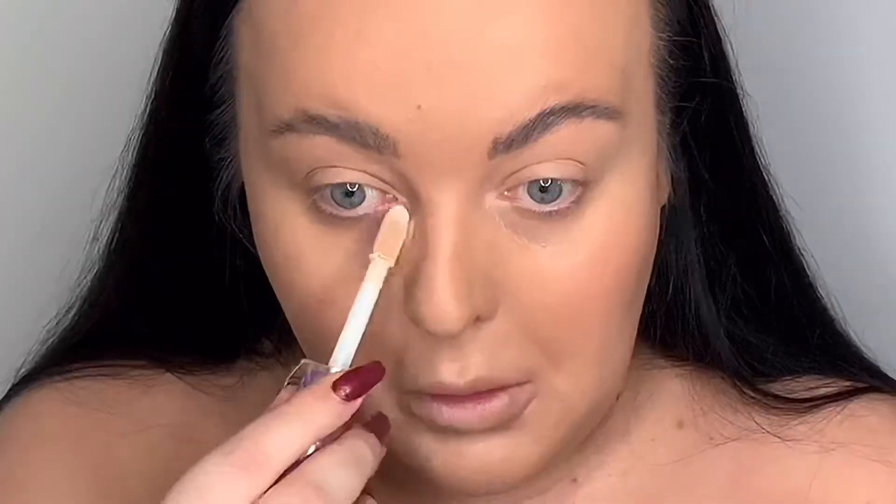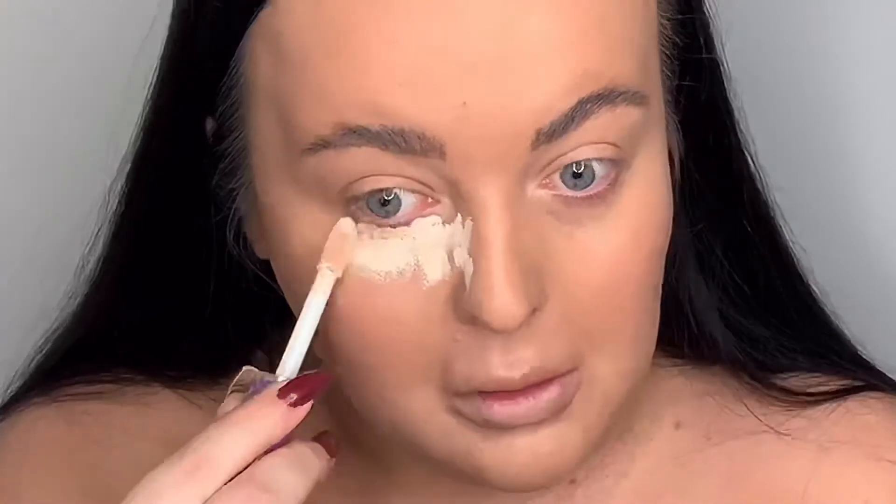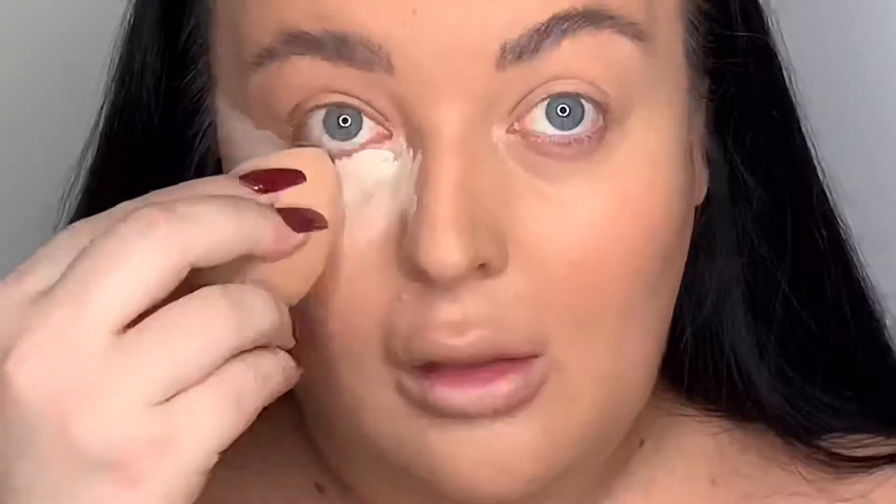Now that the base is done I'm going to do concealer. I'm using the Tarte Shape Tape concealer in shade Ivory — I haven't actually used this yet, but I've heard it's quite full coverage so I'm going to start off with a little bit and blend it in with my beauty blender.